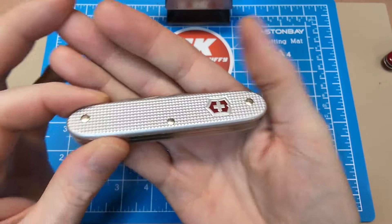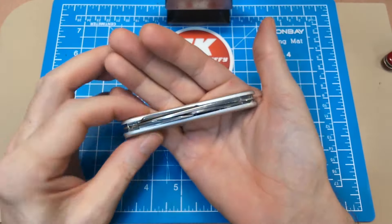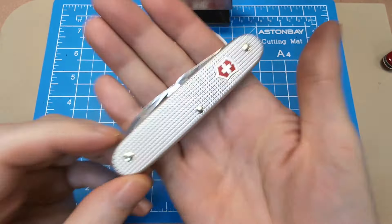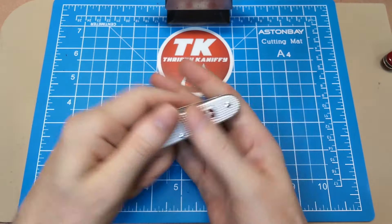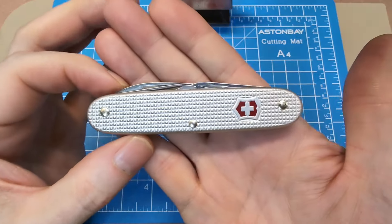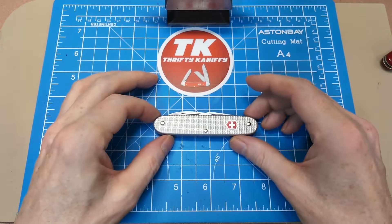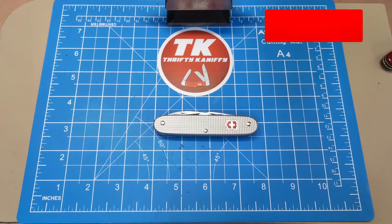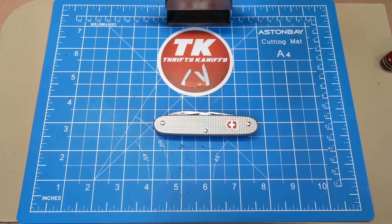So there you have it — that is the Alox Electrician. Four great blades, very narrow design, very easy to carry, nice and slender, just a two-layer build with beautiful grip on the handles. There's just so much to like about this particular knife that I find it to be one of my favorite Victorinox Alox patterns. That's going to do it for me, guys. Hope you enjoyed the review — make sure you like, subscribe, and hit the bell to be notified when videos drop. We'll see you next time, take care.